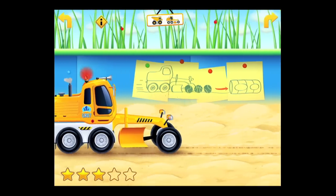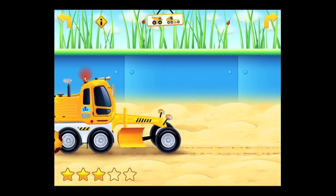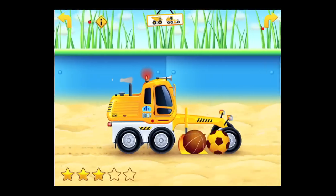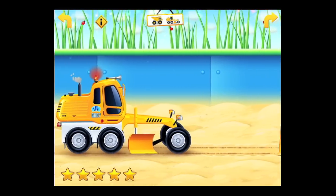We've got to back up and find the other two balls to fill that container and get all the stars. So we back up until we find them, and once we do, lower the blade and move forward. The grader moves very fast and it's got one of the loudest horns of all the vehicles.